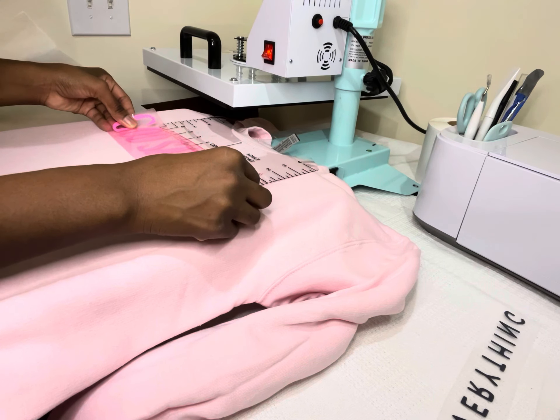Once the design is finished pressing, I take it off the heat press because this is a cold peel, so I have to let it cool before I can peel off the protective layer. Here I am peeling that off and it's really coming out looking nice — I really love the pink on pink. I always make sure to go in with a second press just to make sure I'm sealing the vinyl into the fibers of the sweatshirt.